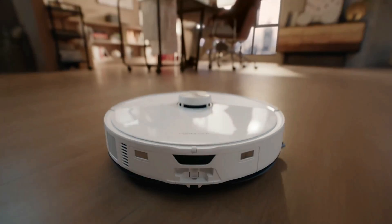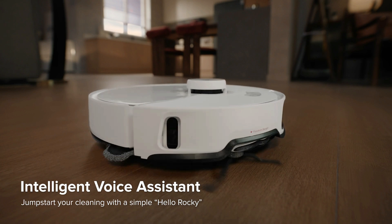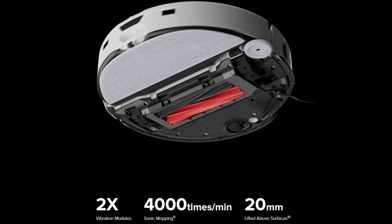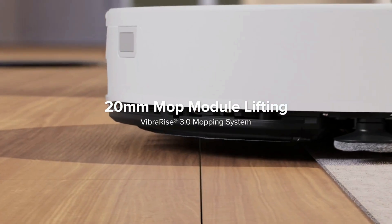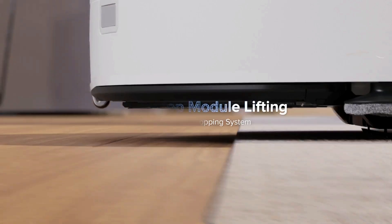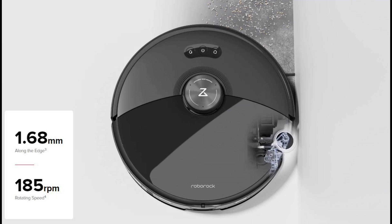There's also a voice assistant called Rocky that allows you to give the robot direct verbal commands. The mopping system is now Viberize 3.0 and utilizes a vibrating mopping plate that is now able to lift an incredible 20 millimeters. It also has a small edge spinning mop designed to get as close as 1.7 millimeters to your baseboards and furniture, spinning at 185 revolutions per minute.